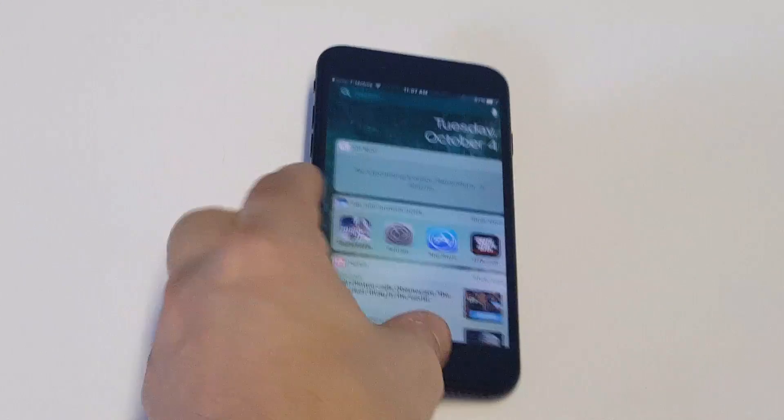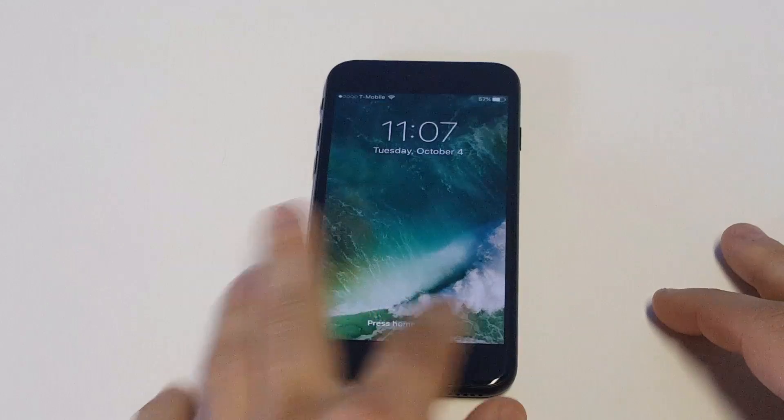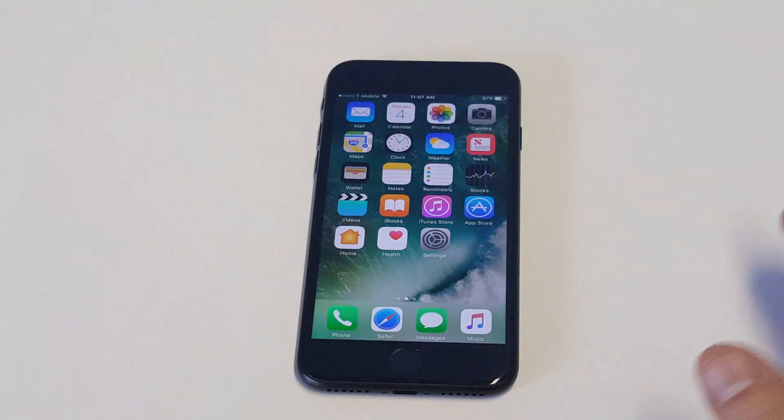The problem you're probably going to be having is if you start to enter in the wrong passcode enough times, you'll end up disabling your iPhone, which is no good.